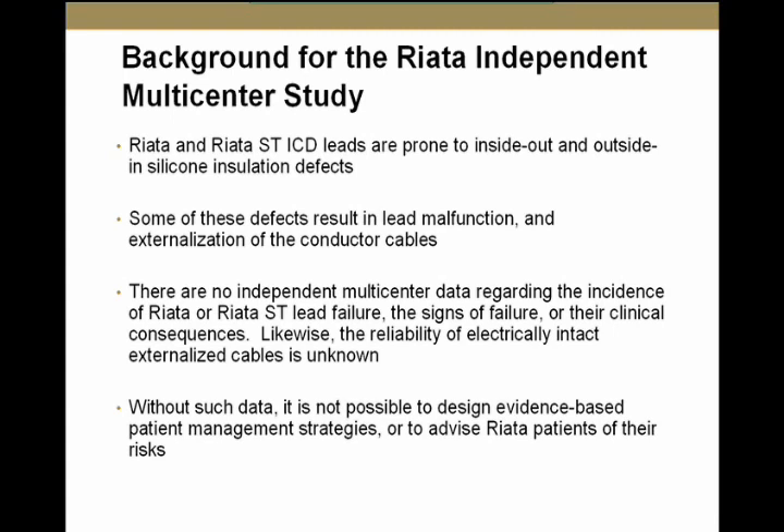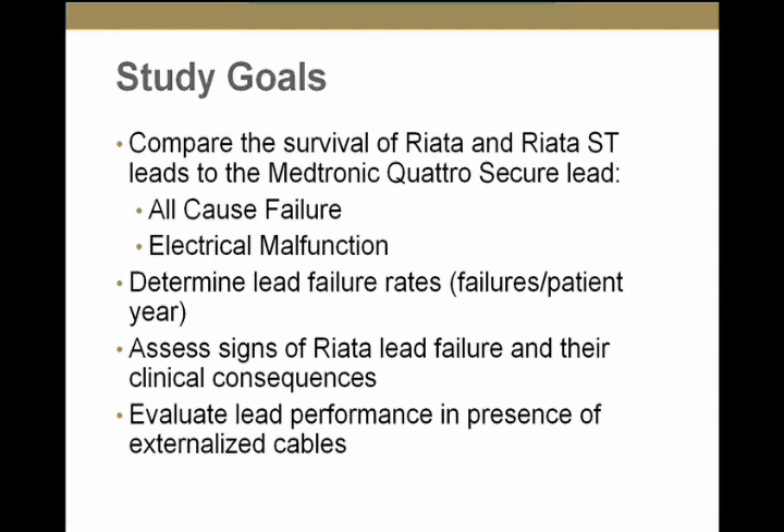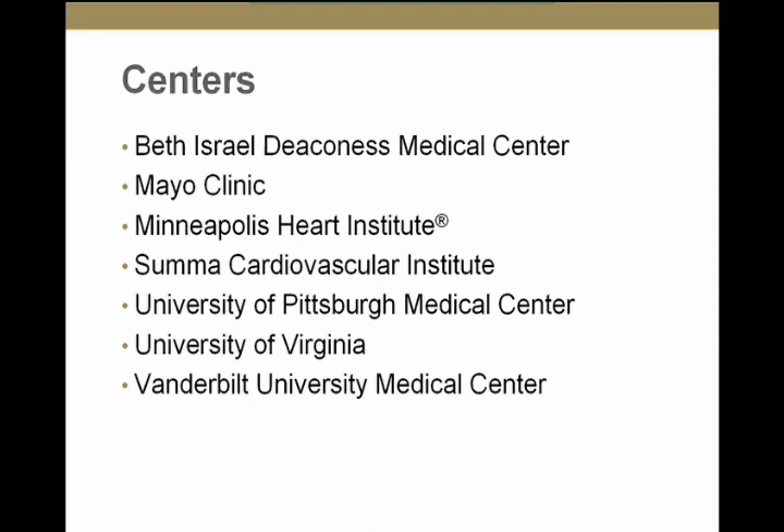The goals of this multicenter study were to compare survival for RIATA and RIATA ST leads to the Medtronic Quattro Secure lead, looking at all-cause failure and electrical malfunction; to determine the lead failure rate; to assess signs of RIATA lead failure and their clinical consequences; and to evaluate lead performance in the presence of externalized conductors. Centers involved include Israel, Mayo Clinic, Minneapolis Heart Institute, SUMA Cardiovascular Institute, University of Pittsburgh, University of Virginia, and Vanderbilt University.